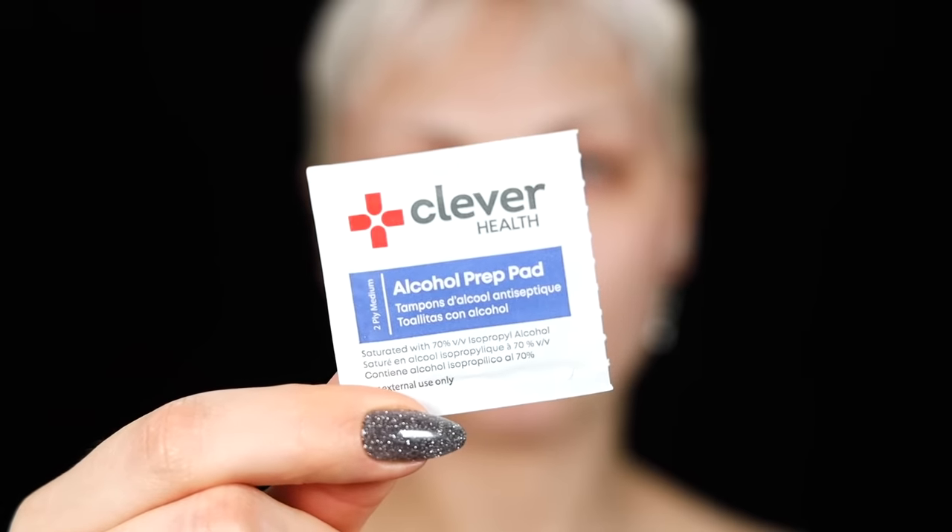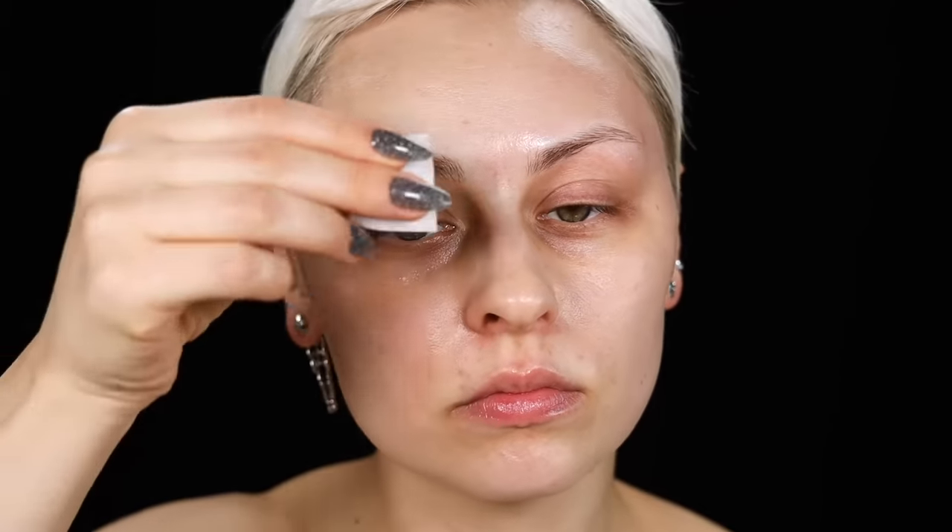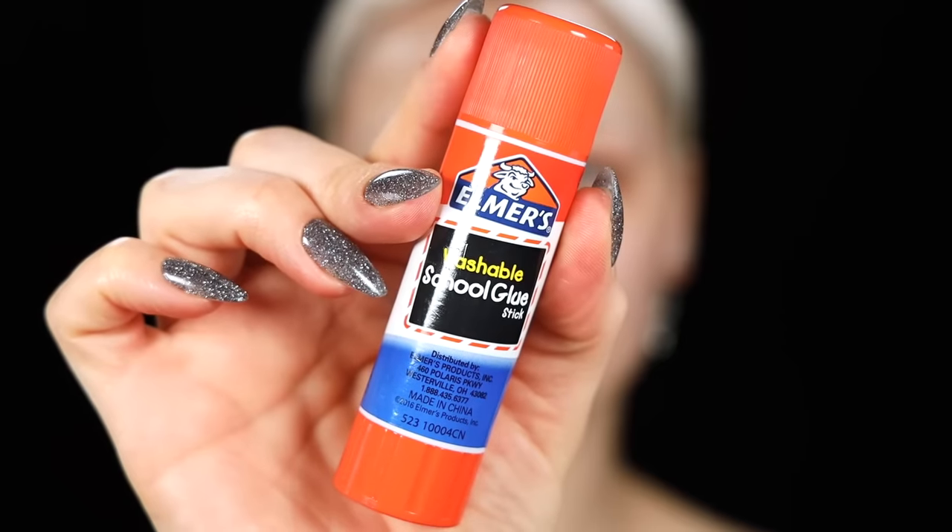We're gonna get rid of these brows. The first thing I'm gonna do is make sure that area is nice and clean — no lotion or skincare of any sort. I'm going in with two passes of these little alcohol pads. You could use rubbing alcohol on a piece of tissue or paper towel. You want to make sure it's nice and dry.